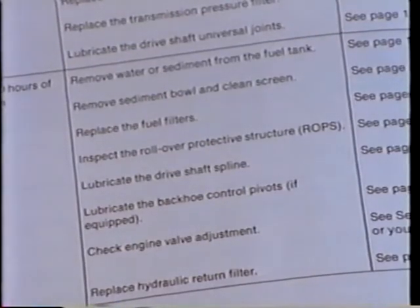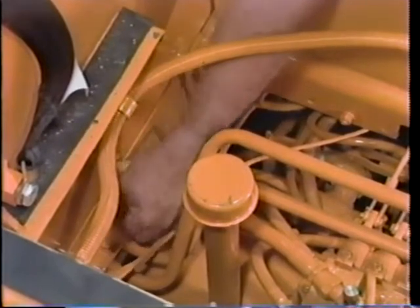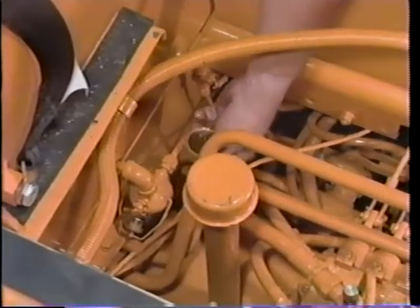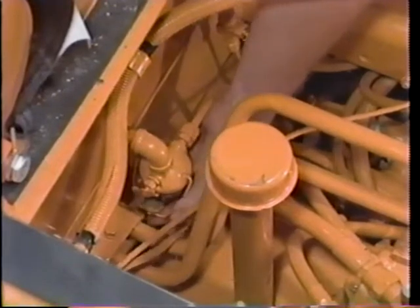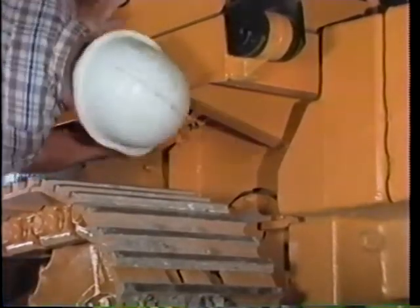These are the 500-hour service steps. After that period of operation, it will not be unusual to have sediment or water in the fuel. First, check the fuel sediment bowl. Shut off the fuel valve and return valve. Remove the bowl assembly and clean it. Reassemble loosely and let fuel back into the bowl until all the air is displaced, then tighten the lock nut. If you found water or sediment in the bowl, that means the fuel tank is also contaminated — drain some fuel until it's running clear.